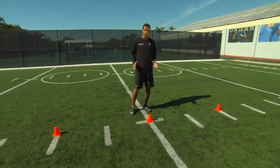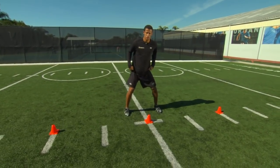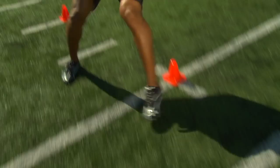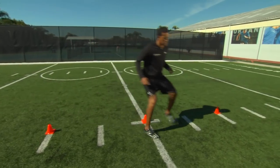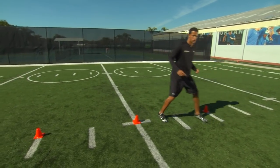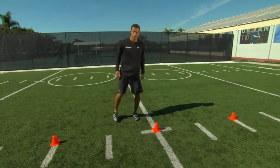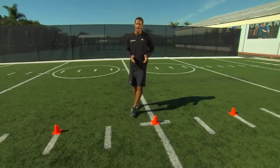Our goal is to keep our feet under our hips, moving quickly. In a faster speed, it looks like this. Our goal, again, is quick feet — we don't want to kick, and we don't want to cross. Keeping our feet wide and making sure that you're efficient, you're guaranteed to get the best result out of this drill.